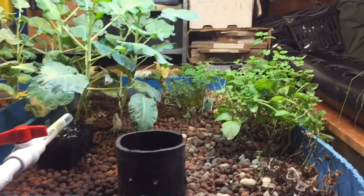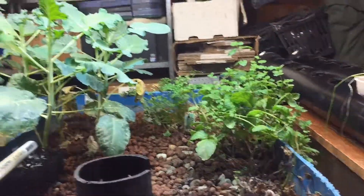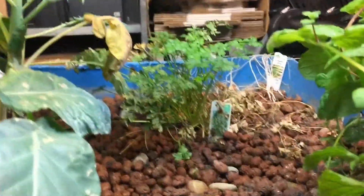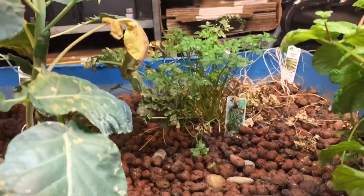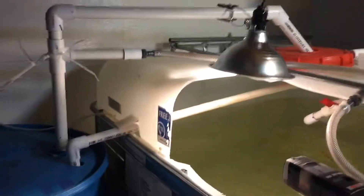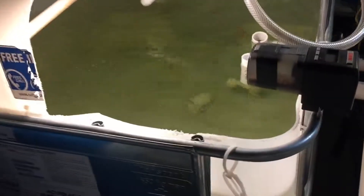We've got some plants in there — mint, broccoli, parsley in the back, and we're just starting out with some tomatoes over here. Then over here we've got the fish tank, which is what makes the whole thing work. The fish swim around in there.